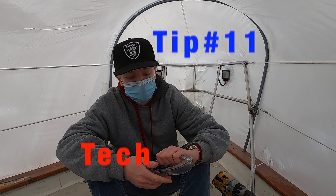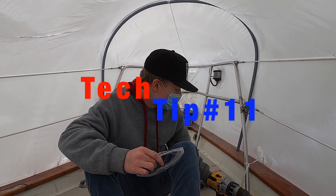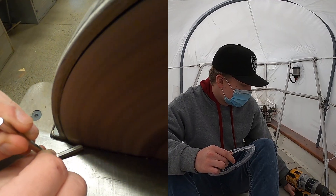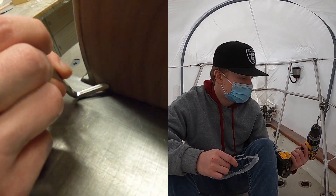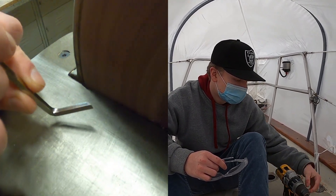Hey, this is Quinn with Tech Tip 11: properly installing deck hardware. Right here, we're working with a core deck like most boats, and to get out that coring, we needed to make a tool. To save money, we found an Allen wrench that was laying around and filed it down to a point.